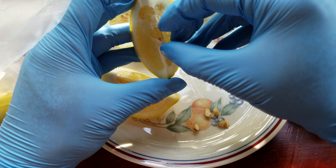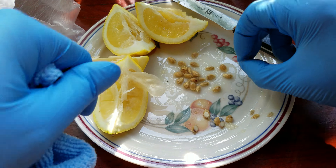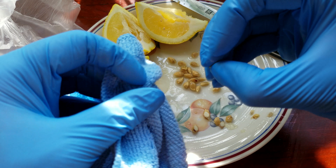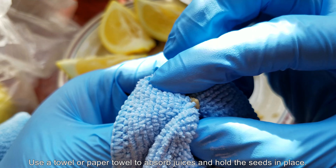There are 20-something seeds at least in this average lemon — it's not even a very big lemon. As you can see, I had at least 20 to 25 seeds.